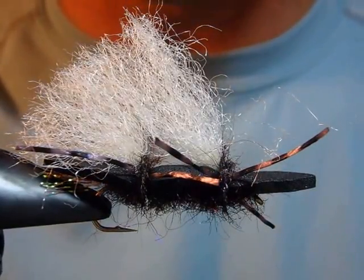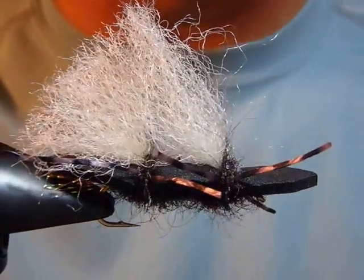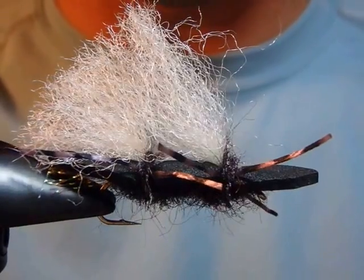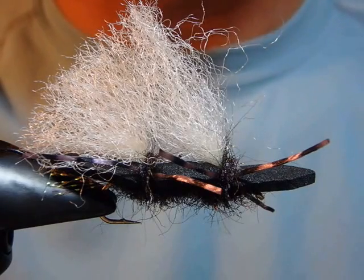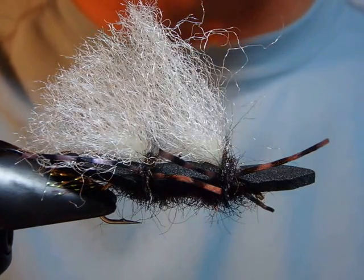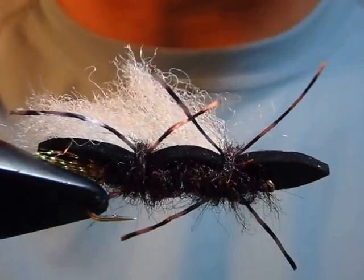Number one, it floats so well and is practically unsinkable, and can be tied in many different sizes and colors. It can imitate hopper, stone flies, anything in that size. It just stimulates trout so well. It's just a great fly.